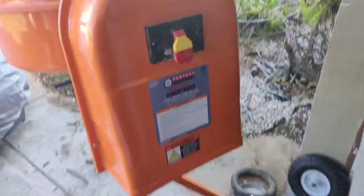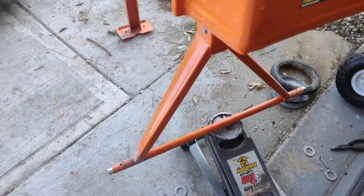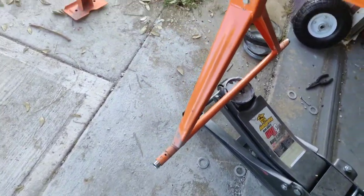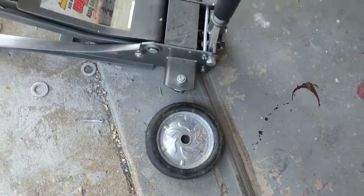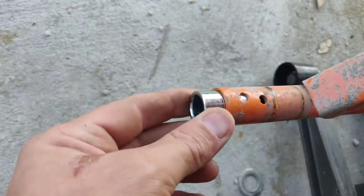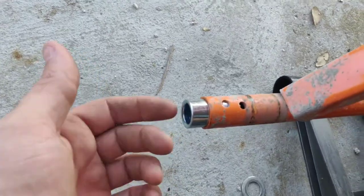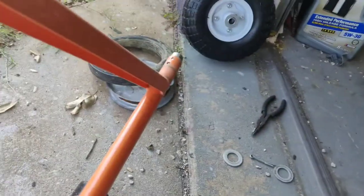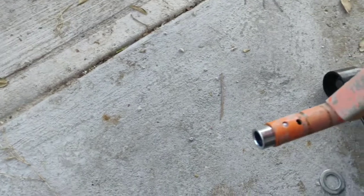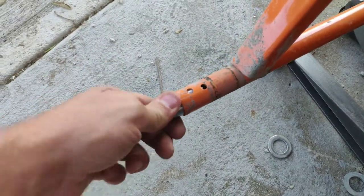The easiest way to change out some wheels on this — the axle size with the center portion is one inch, way too big. The easiest way to deal with this: these are 7/8 to 5/8 spacers — I'll put the link in the description. I just tapped it in with a mallet, it's real short and it's tight. I'm actually going to tack weld that just to make sure, but tapping it in with a mallet made it nice and secure.